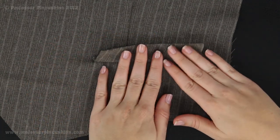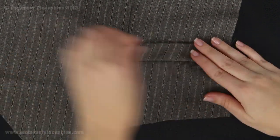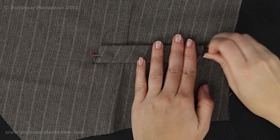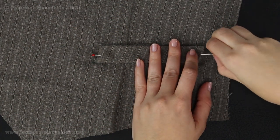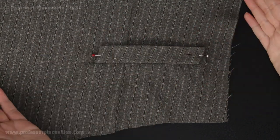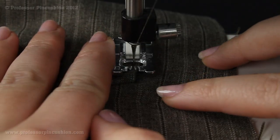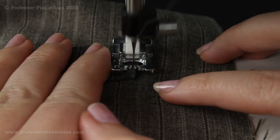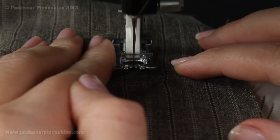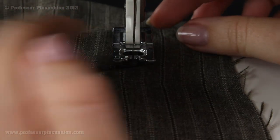Step 9: Turn welt up and press. Top stitch or slip stitch ends into place. Press the welt up so it's flat, take a couple of straight pins to hold the sides, and that little section stays open like a mini pocket. I'm going to top stitch — sewing on the welt as close to the edge as possible with a regular stitch, back stitching, making sure not to go onto the vest itself. Do this for each side of the welt.